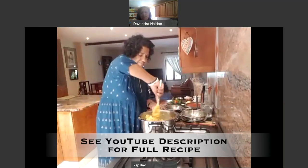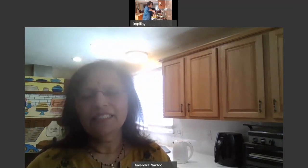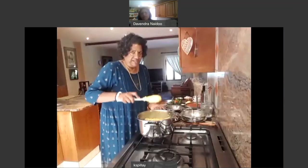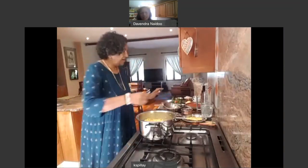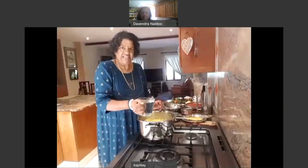Dal cooks quicker without salt, so it may do you good to add salt later. But for the rice, it's nice to put salt in from the beginning so it absorbs the flavor better. I'm very impatient, so salt and everything goes in at one time. Now I'm adding two cups of boiling water — about 250ml, one cup or eight ounces. South Africa and the U.S. use different measures, so I mention both.